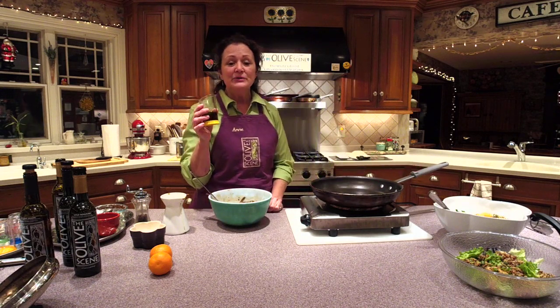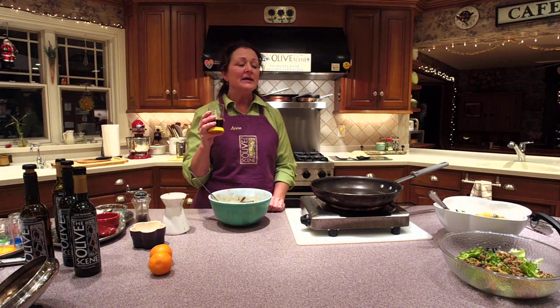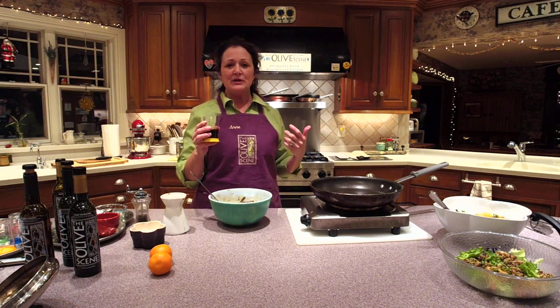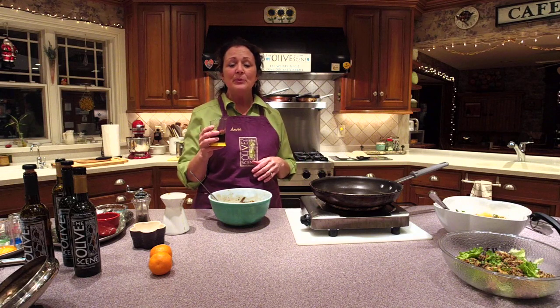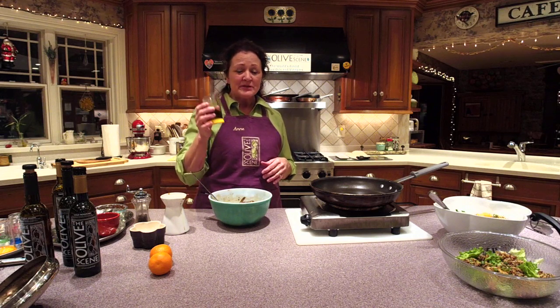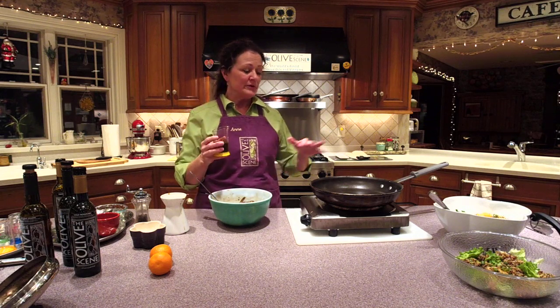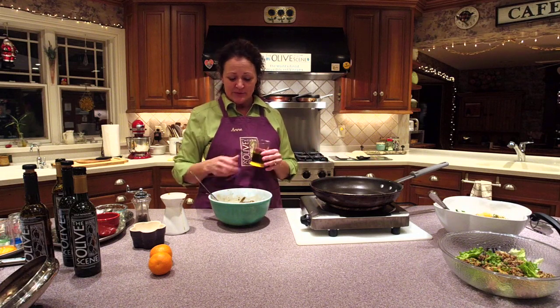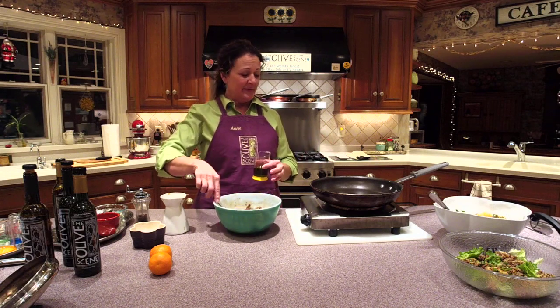The reason I can use this in the bottom of the pan for searing the shrimp is because it's fresh pressed and very high quality. Everyone who thinks extra virgin olive oil has a low smoke point — that's old, adulterated, or tired oil. The smoke point lowers on degraded oil, but on a fresh pressed extra virgin olive oil you can use it for pan searing and braising — it has a wonderful high smoke point.